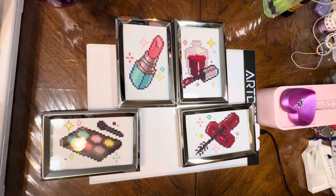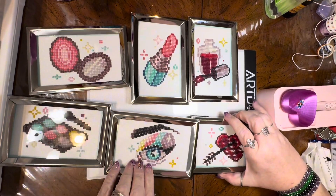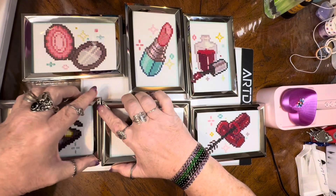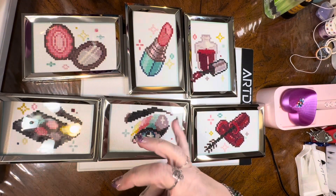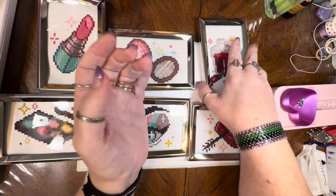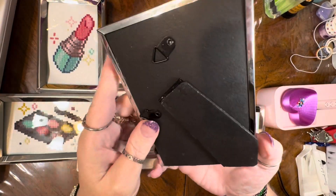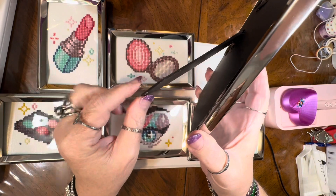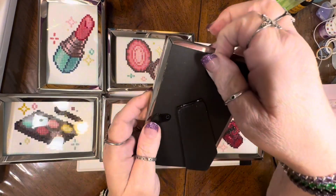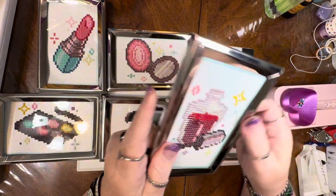I started them again this afternoon about between two and three o'clock and completed them just before dinner. These are framed — I got these frames from the Dollar Tree. Each frame was $1.25, but they're very nice, good quality frames. They do have actual glass where the picture goes, and in the back they have an attached lever arm so you can set them up on a table. They also have two hangers, so you can hang them vertically or horizontally depending on the picture.